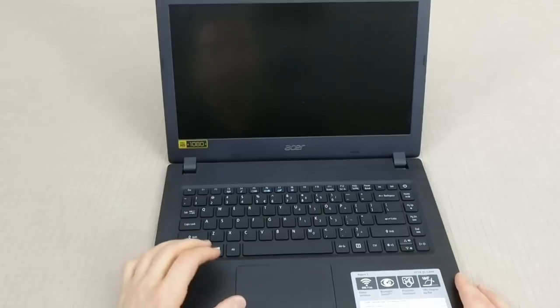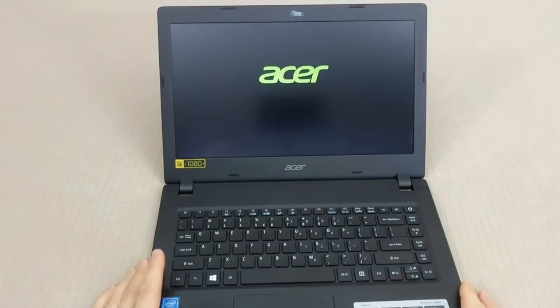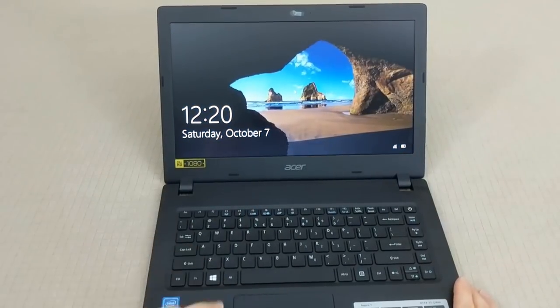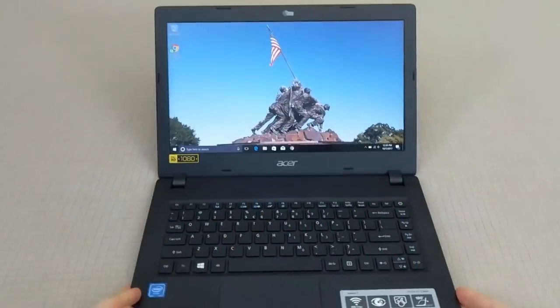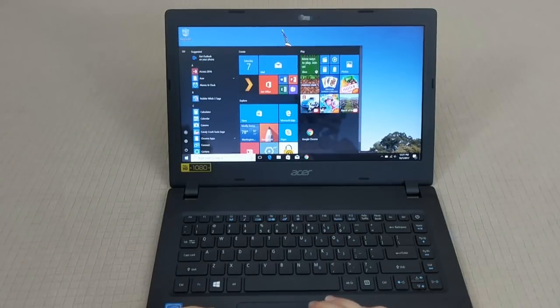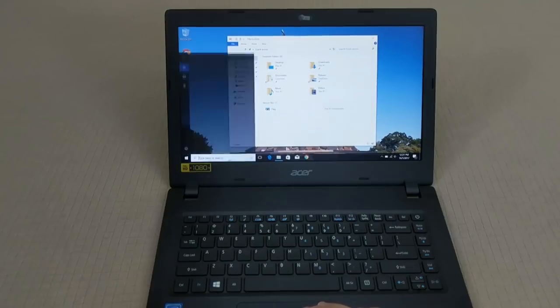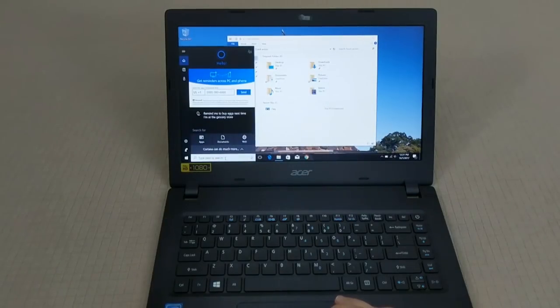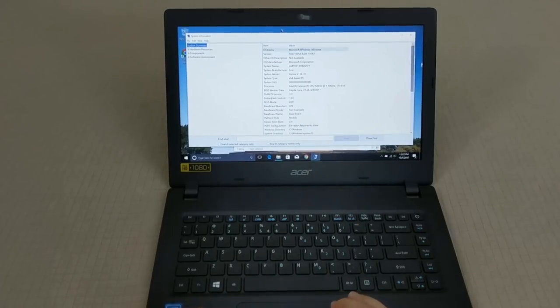Let's go ahead and turn it on. I just want to show you the speed of how quickly it turns on and what it looks like stock. Very nice job Acer did here — full HD 1080. You can see it turns on nice and quick. When it's on you've got the blue light indicator. Let's take a quick peek at the system information on the laptop — there is all the system info to give you an idea of what this laptop has to offer.